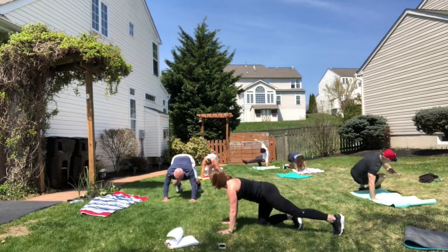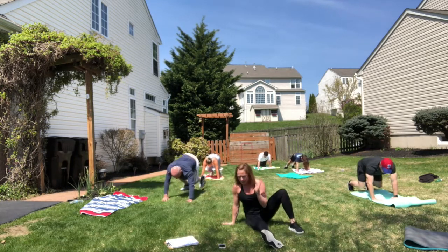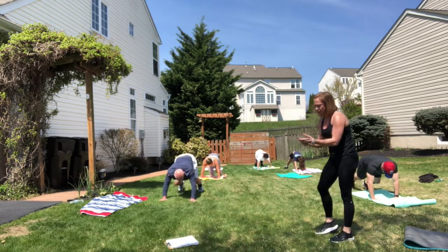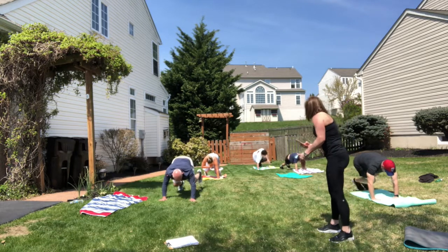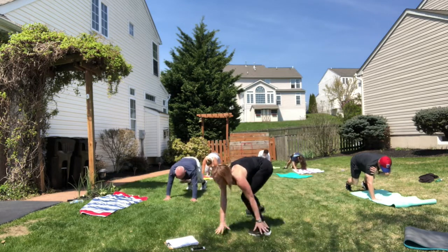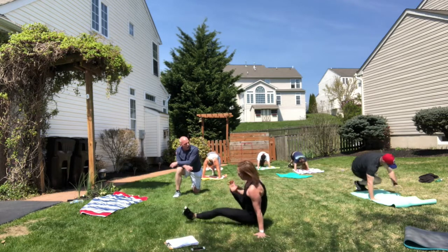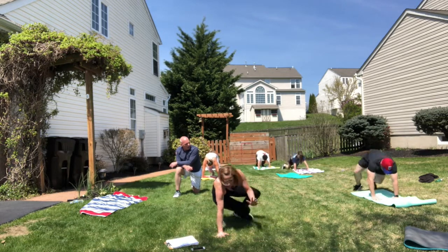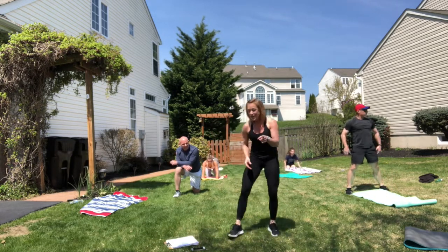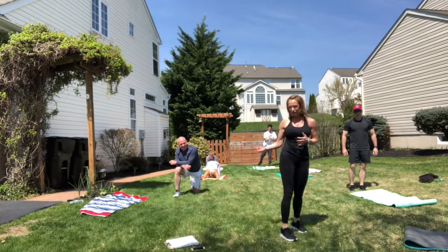Remember lower option — tap tap, step back, step back, keep the core engaged, sit it down. Good job guys, you have 15 seconds left. And time — pull back into child's pose. Now we're going to go into dead bug, and then we'll do the combo right after. Grab your mats, come on down and flip onto your back.